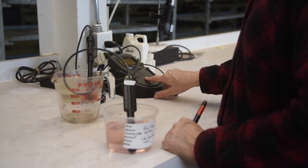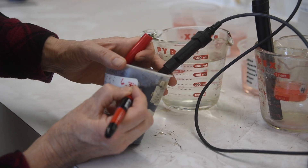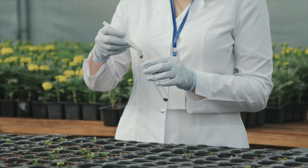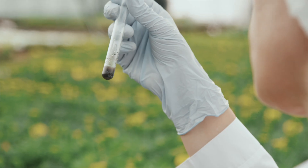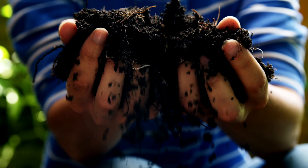This begins with a pH test at our in-house lab to determine the levels of each batch. The soil pH can vary significantly depending on its origin, storage conditions, humidity levels, and more. So it's important to test each batch and add ingredients accordingly to make the perfect mixture for our crops.